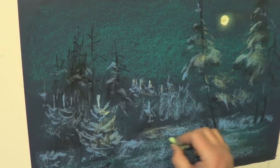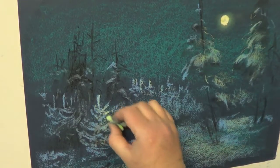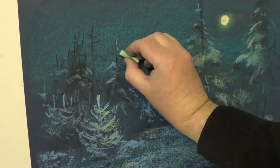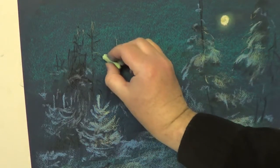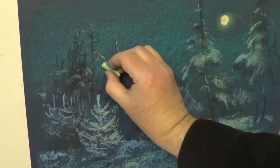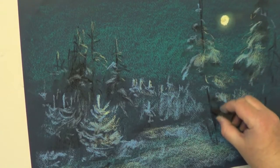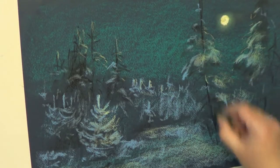Работать надо с легкостью, едва прикасаясь. Не делайте сильных нажимов, потому что уйдет поэтичность пейзажа. После того, как эта работа уже проделана, свечение есть, мы тонально выровняли, есть гармония — теперь можно усилить. Если нам не хватает силы черного цвета на стволах, мы должны усилить их.